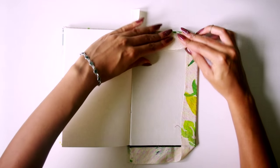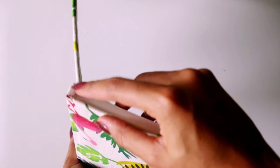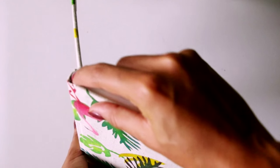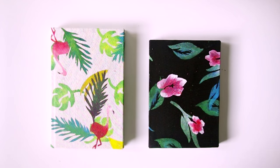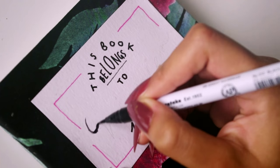Things differ slightly depending on whether you're doing a hardcover or softcover book. With this softcover, I just cut the excess fabric off as close to the book as possible — the glue should stop it from fraying. With a hardcover, it's all the same steps, but with the excess fabric I cut it down slightly and then push it inside where the binding of the book is. You can use your fingernail, a screwdriver, or a butter knife — anything that fits down there. I also added a little name label stuck on with more PVA glue, which makes a nice touch.